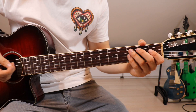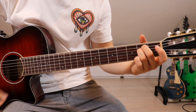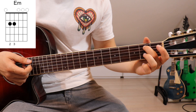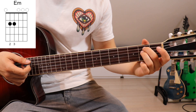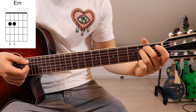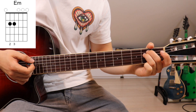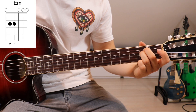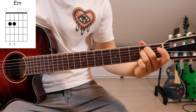The first chord is an E minor. Second finger goes onto the second fret on the fifth string, and third finger goes onto the second fret on the fourth string. We don't have to mute any strings here — we just go down once to check what it should sound like.